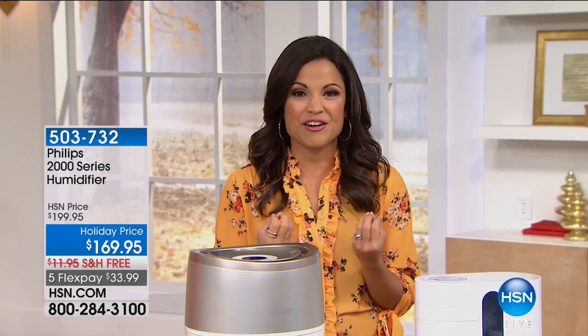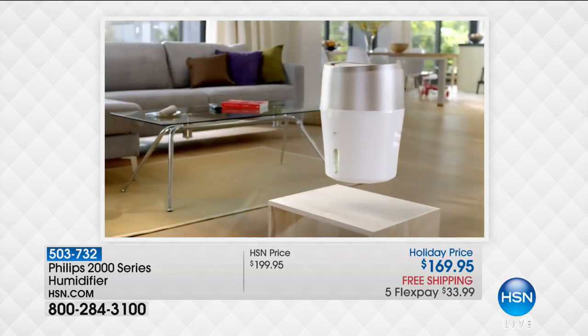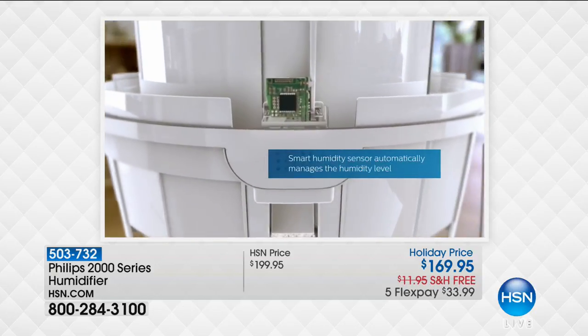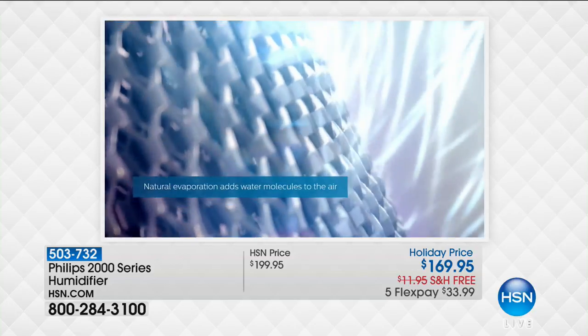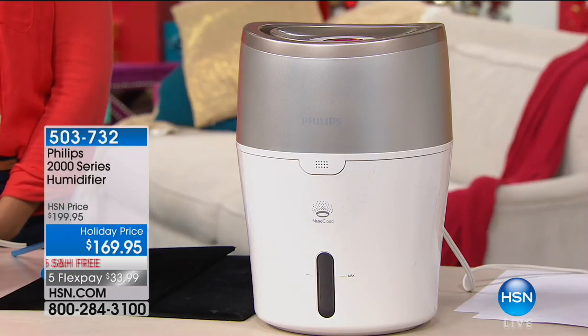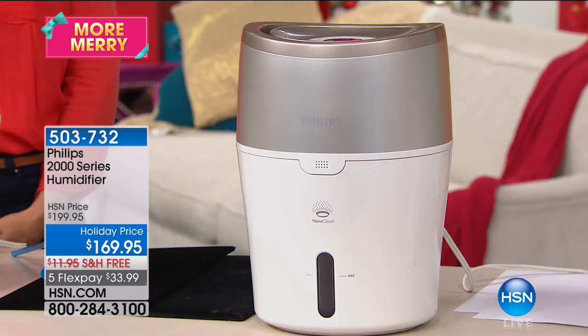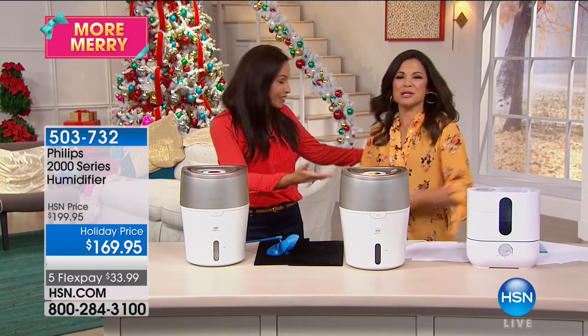Welcome back to Home Solutions. Next up, let's talk about the air — specifically the dry air. Winter is rolling in, we shut our windows, crank up the heat, and dry ourselves out. It's time to put a humidifier in your room — but they're not all created equally. This one comes from Philips, a name that's been around since the 1890s, trusted in hospitals, daycares, and schools.